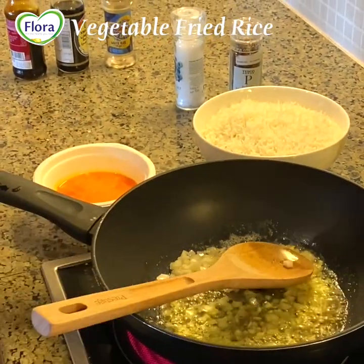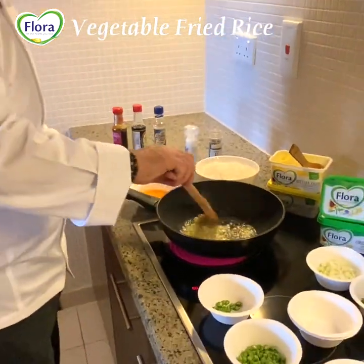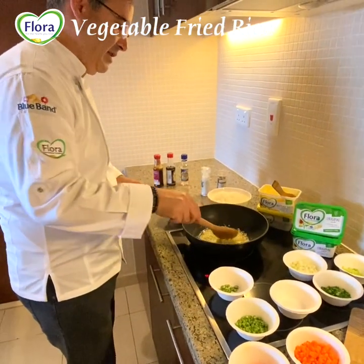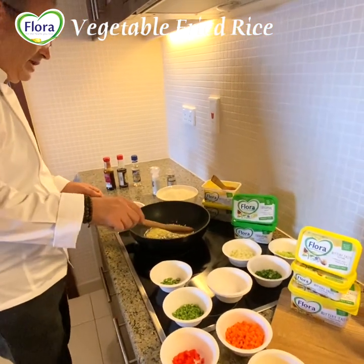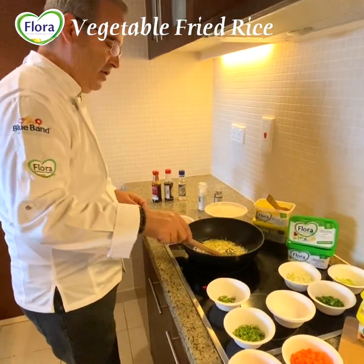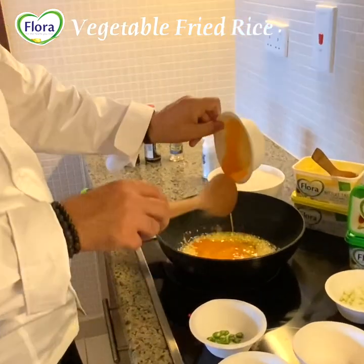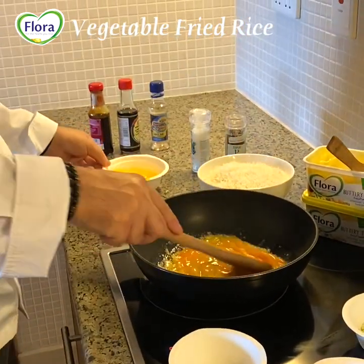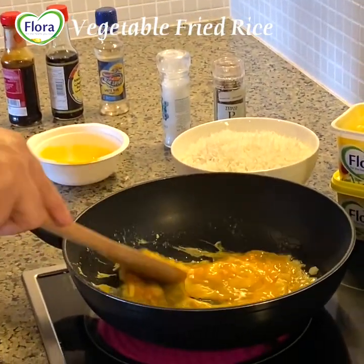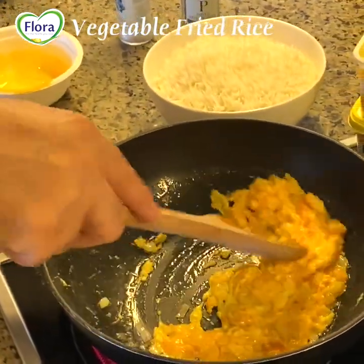If some of these vegetables you don't have at home, it's not a big issue — you can replace them with any vegetable you have. You can do only garlic fried egg. Once you've sautéed the garlic until it turns brown, you add your rice. You can do egg fried rice without any vegetables, just egg and onion. Now I will add the eggs — egg fried rice.